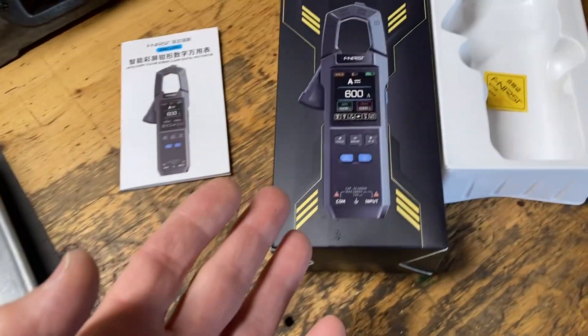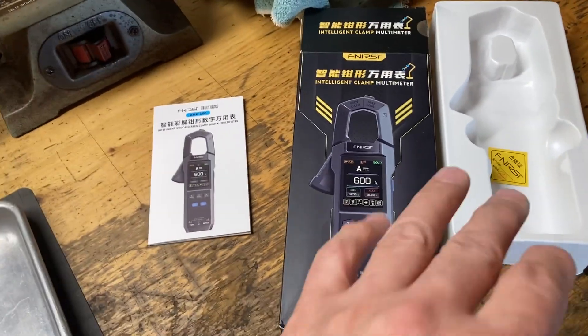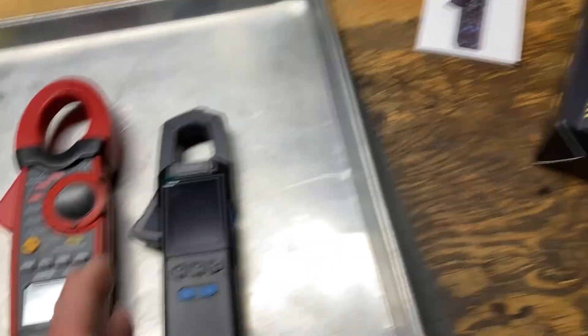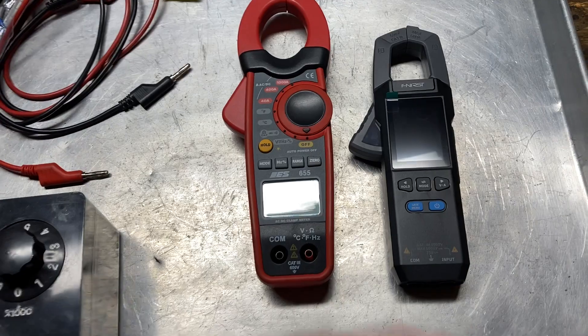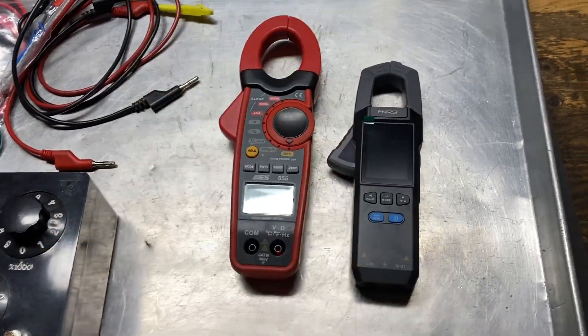This is not a review, guys. There are plenty of YouTube videos done by competent individuals that give you all the tech specs. I'm not interested in showing you that — I'm just showing you the appealing features that attracted me to the meter. I'm not selling any of this stuff; you spend your money how you want.